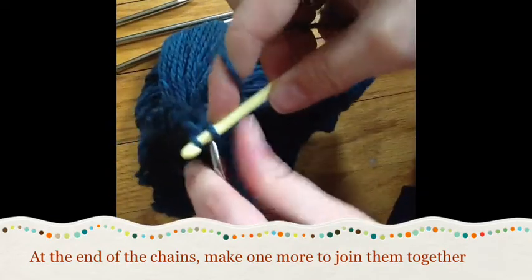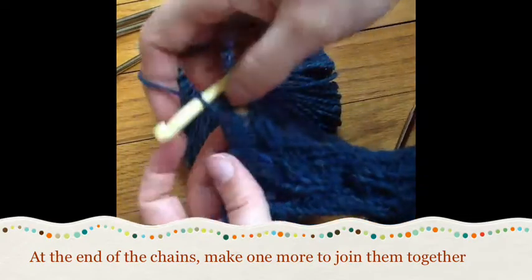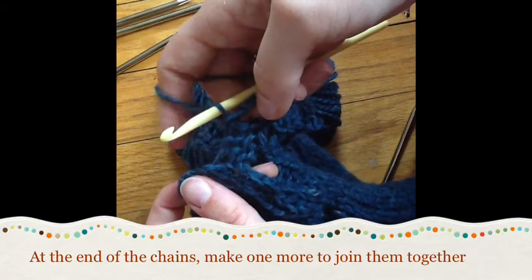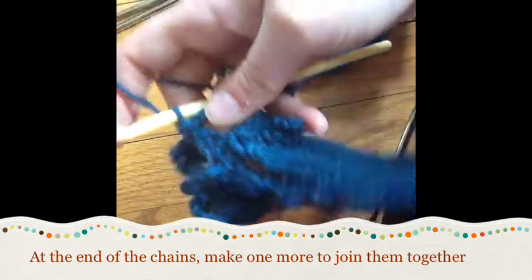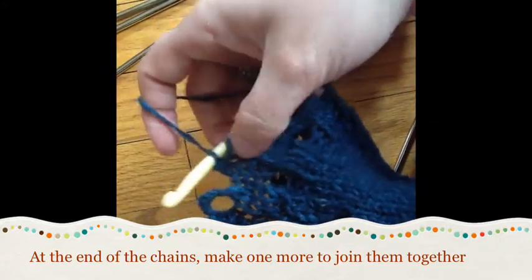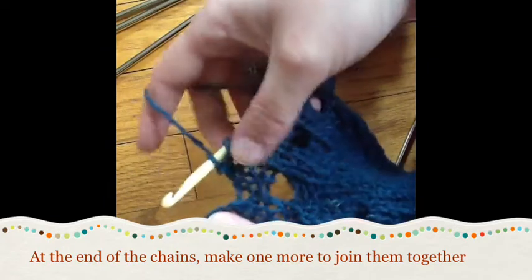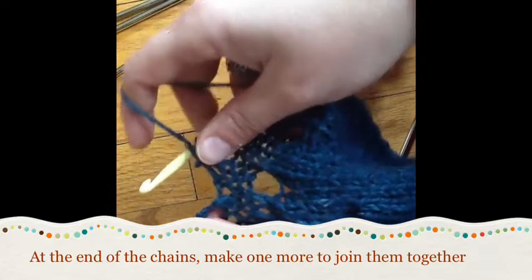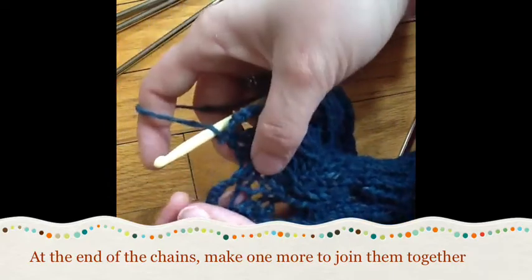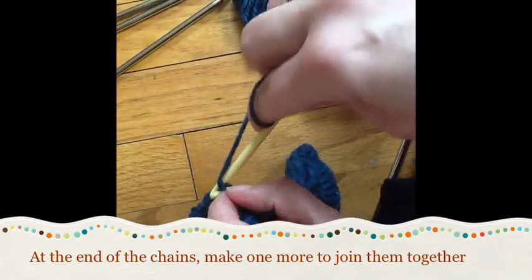I'm going to bind off my last two stitches, and here is where you have a decision to make based on individual preference. You'll see there's kind of an odd section right here where there is not a crochet chain loop - everything else has a little loop joining it except this last little section. Depending on the fabric, sometimes with fingering weight or sock weight I'll just bind it off and leave it, but I'm going to add an extra five stitches of chain here.